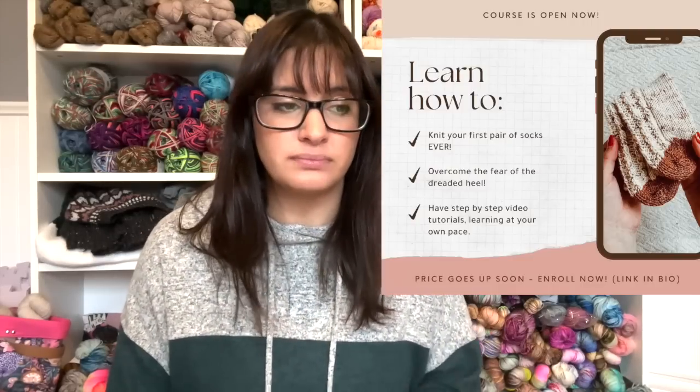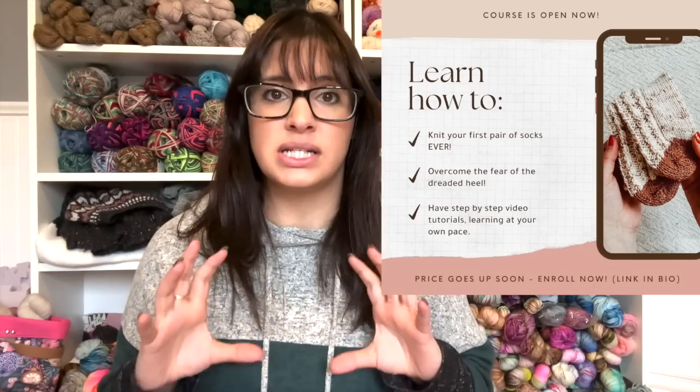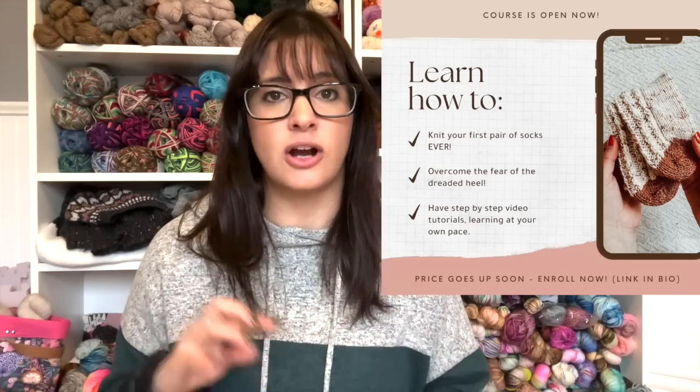I want to mention that until November 30th, if you are wanting to learn to knit socks, I have a course for beginners. It covers what types of sock yarn to look for, how to knit your socks step-by-step in a video tutorial, and three different types of heels. I really walk you through all of it.